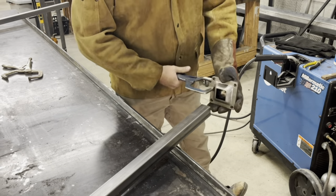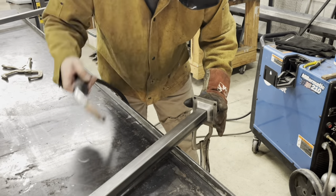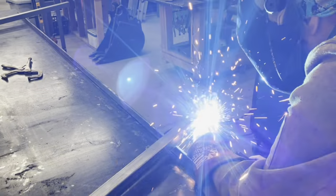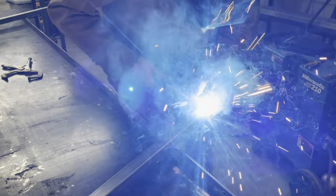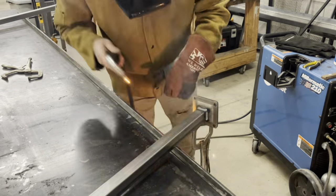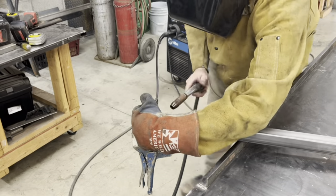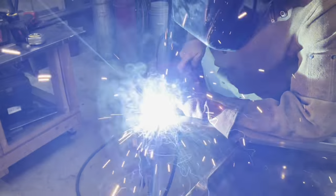Last thing we're doing here is putting the brackets for bolting it to the concrete — I call them foot plates. They're 4 inch by 4 inch plates and they work great for attaching a post to concrete.